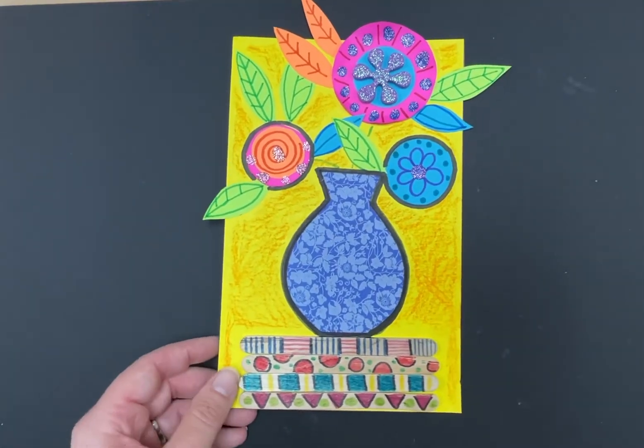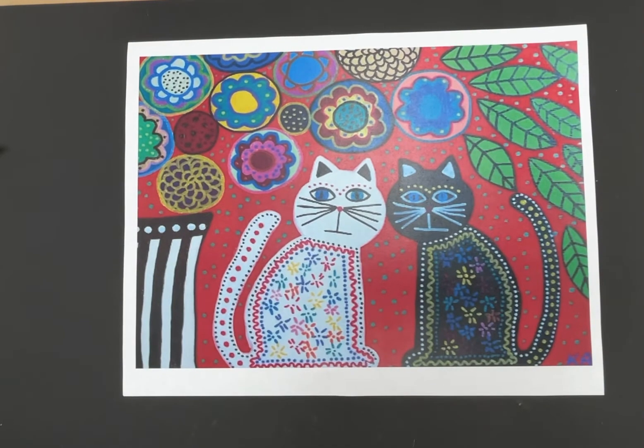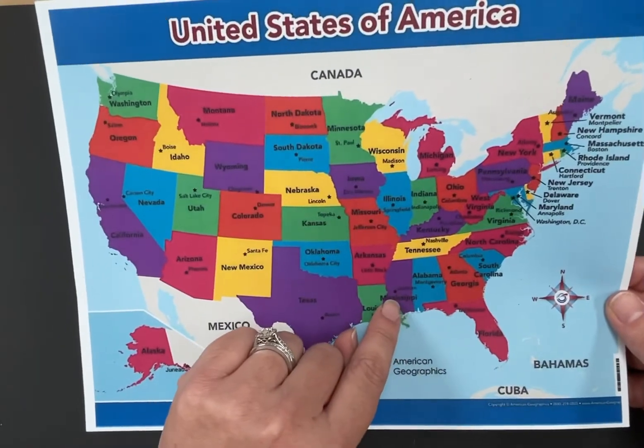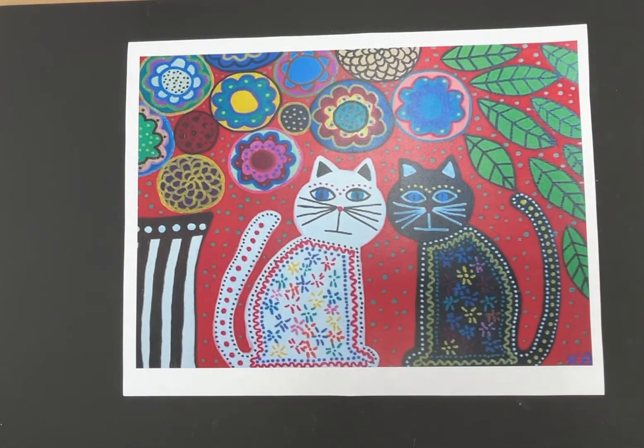The artist we're looking at this week is Carrie Ambrosino. She's a folk artist, which means she didn't go to college to learn art — she just taught herself. She is from Brooklyn, New York. We live in Mississippi, and she's from all the way up in New York. She's been painting since she was a little child and loves animals, flowers, and trees, so a lot of her artwork features those things.